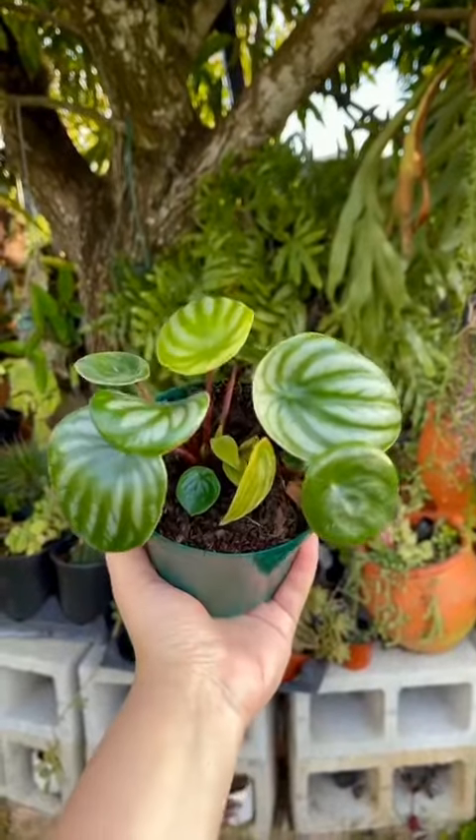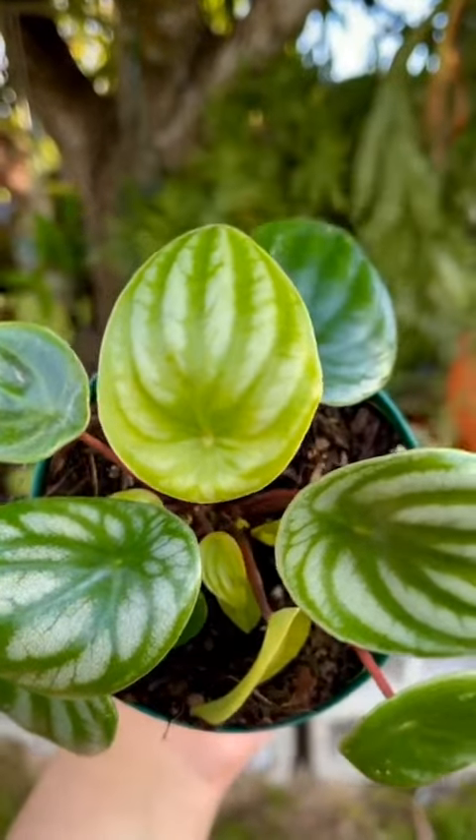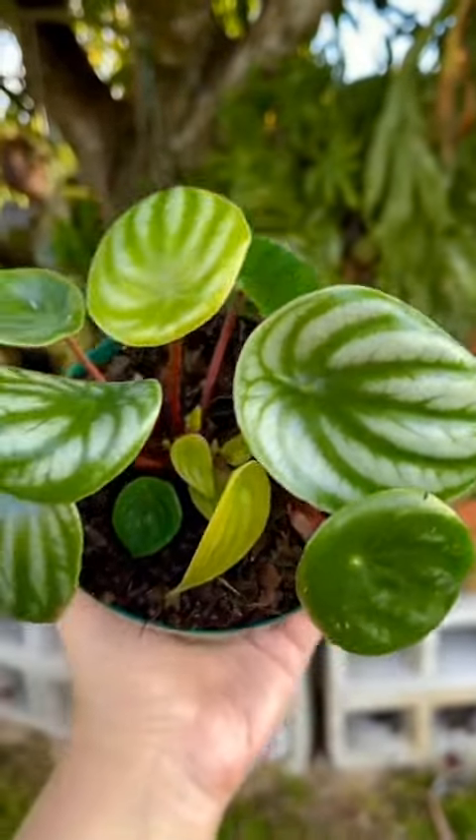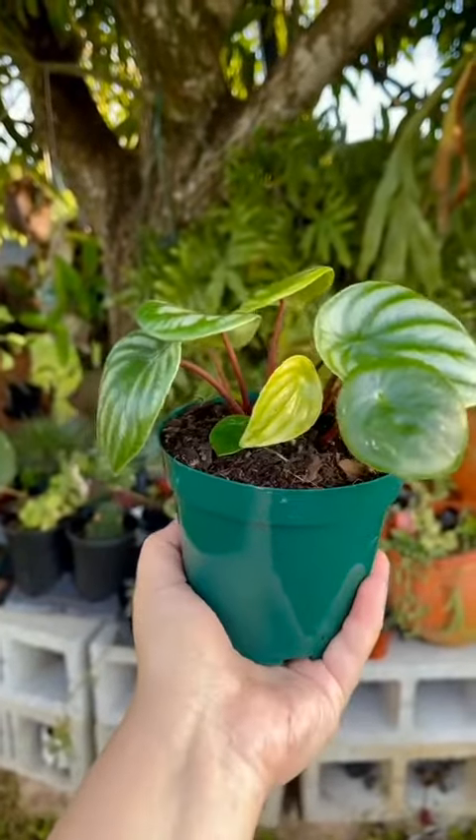Peperomia agrovia, also known as watermelon peperomia, originates from northern South America, including Bolivia, Brazil, Ecuador, and Venezuela. They are happy anywhere from low to bright light. Allow the soil to completely dry up between waterings and enjoy.